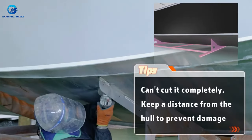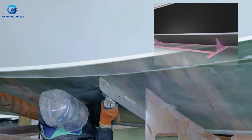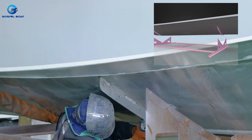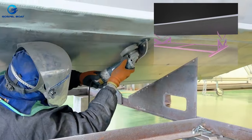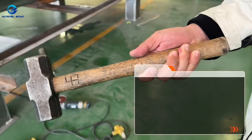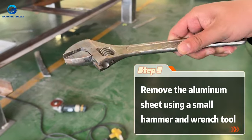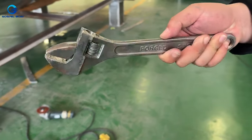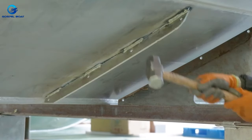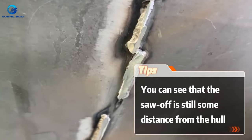You can cut a complete way. Keep a distance from the hole to prevent damage. Remove the aluminum sheet using a small hammer and wrench. You can see that the saw-off is still some distance from the hole.